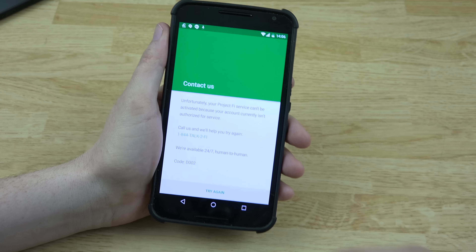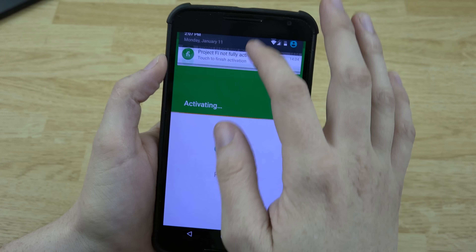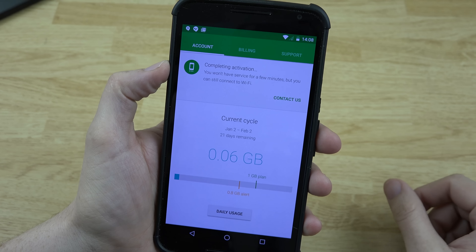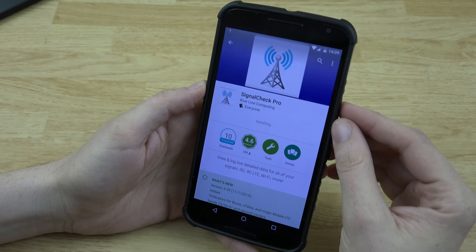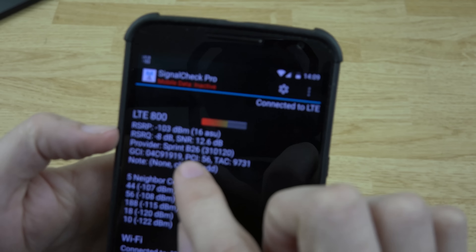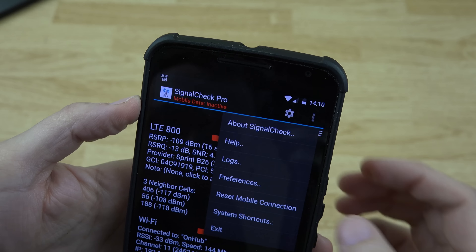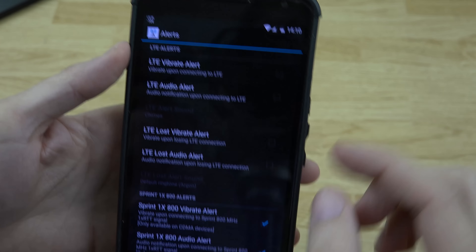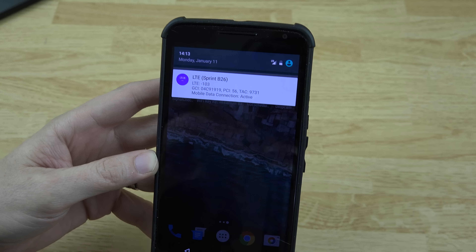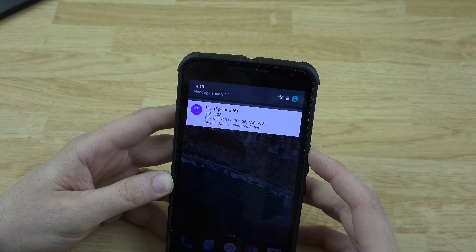I need to sign into the Gmail account that has Project Fi associated with it. We added the Google account, going to do Project Fi — activating — and it should activate just fine. Now let's download Signal Check Pro. There we go — provider: Sprint, Band 26. You can go to preferences, go to alerts, and turn off those annoying notification sounds. My biggest issue is that on the stock ROM we can connect to more bands than what was available with the CyanogenMod nightly I had installed. So if you're a Project Fi user, consider staying on stock for now.